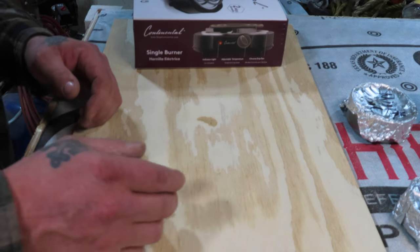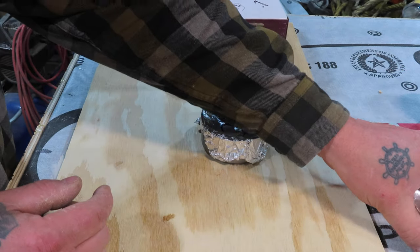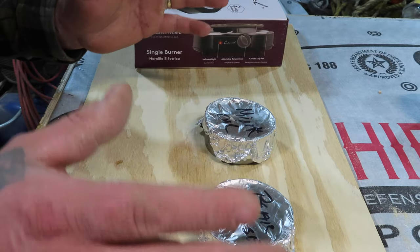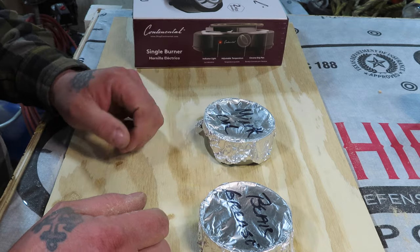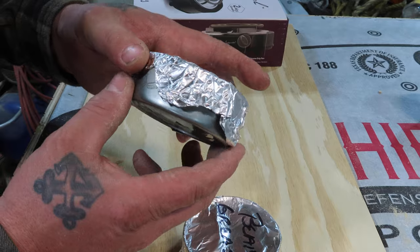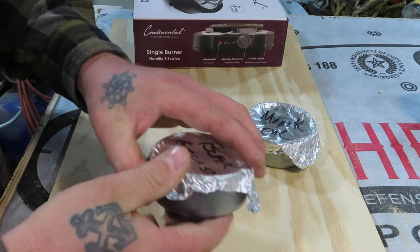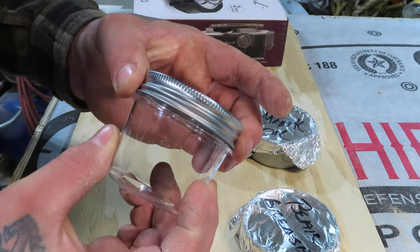A few months ago my uncle and I happened upon a yard sale where everything was free, and he scored a big box of stuff for taking care of your boots and shoes. There was some bear grease and some mink oil in there and he shared some with me, but it came in tuna cans. What I'm going to do now is melt the bear grease down and put it into some proper containers so it'll last for some time.